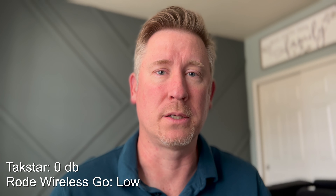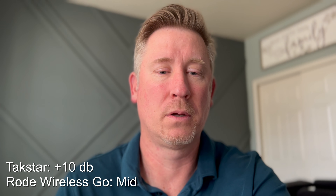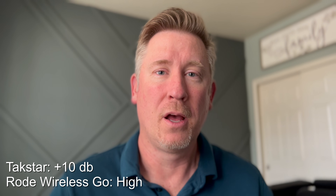Here is the lowest setting on the Rode, still using the 0 decibel setting on the Tachstar. Now I'm going to do a 10 decibel increase on the Tachstar — that should be a 10 decibel increase on the lowest setting of the Rode. And that is a 10 decibel increase on the Tachstar at the mid setting of the Rode. And now this is the 10 decibel increase on the Tachstar along with the highest setting of the Rode. Now I'll turn it down to minus 10 decibels on the Tachstar.